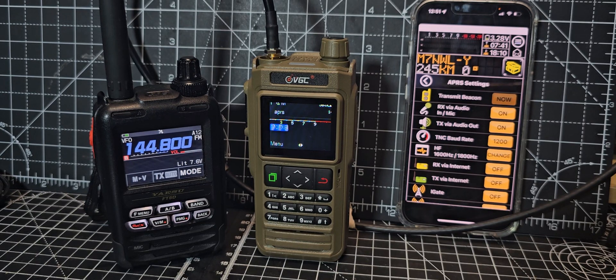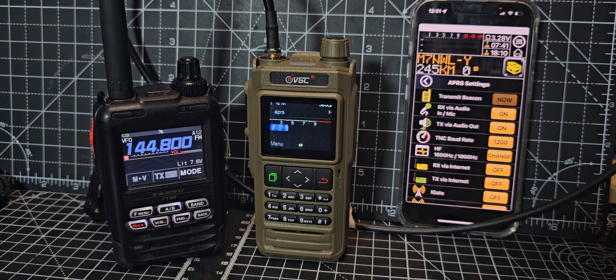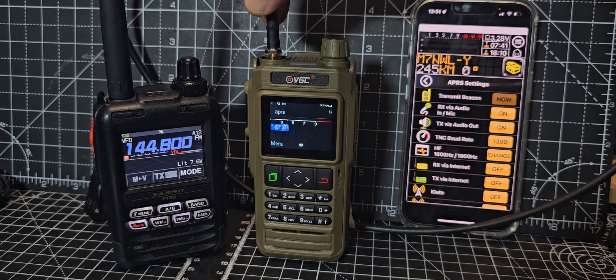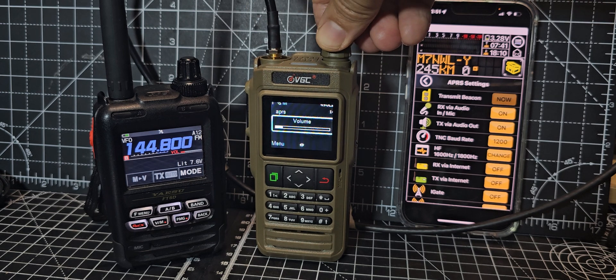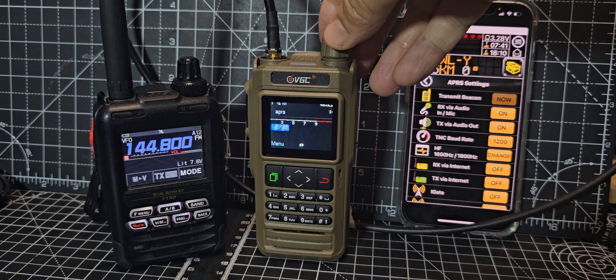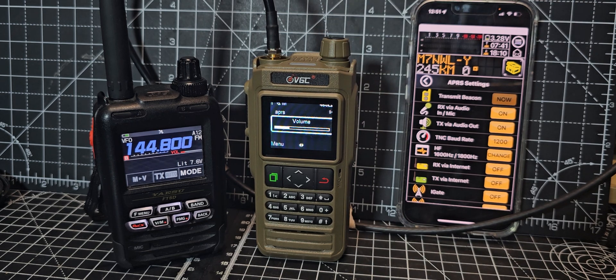M0FXB here, welcome back to my videos on the APRS Pro app, which is a free download on the App Store. I'm just tinkering and we've got my external antenna connected to my VGC, which I highly recommend, and it's receiving audio quite loudly from the APRS system.